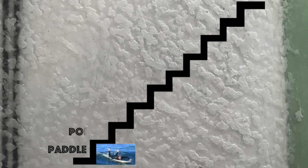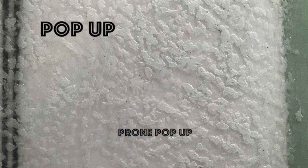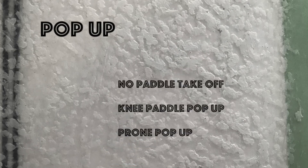The pop-up. I've broken the pop-up into four different styles: the prone pop-up, the knee paddle pop-up, the no paddle pop-up, and the knee paddle no-handed pop-up. These tips are made to help you gain consistency with your take-offs, resulting in more waves caught.